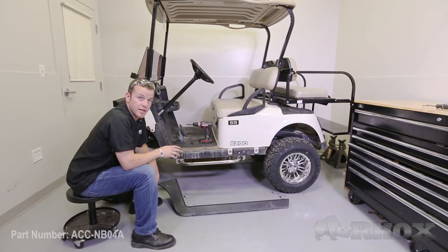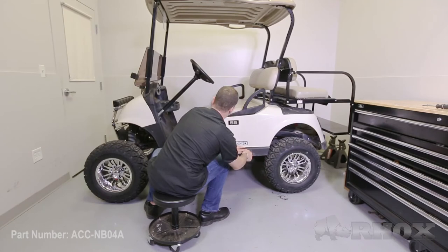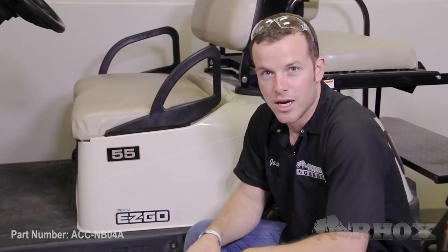Now that all the hardware is tightened and the Nerf bar is securely attached to the vehicle, the next step is you need to reinstall the upper and lower rocker panels. Now that you have the Nerf bar securely installed on the cart and you have reinstalled the upper and lower rocker panels, you want to repeat the same process on the passenger side, start to finish. Once you have done that, that wraps up the install of the stainless steel Nerf bar, part number ACC-NB04A, on this EasyGo RXV golf cart. Thank you for joining me today at Rock's Garage. Please enjoy safely.